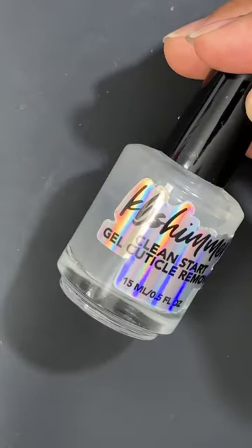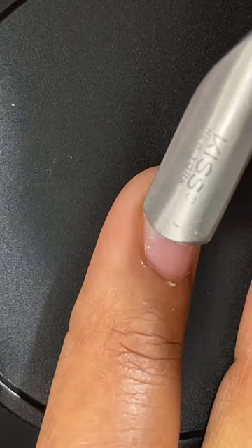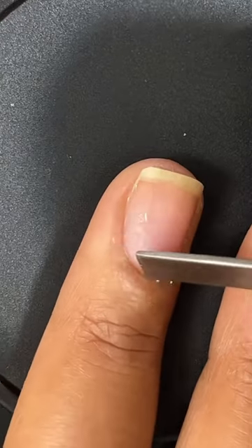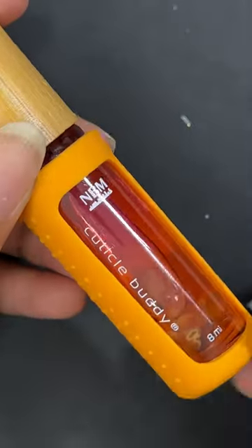Next I'm taking this gel cuticle remover. I like to use gel because I can easily apply it to my nail without it running everywhere. I like to use a metal cuticle pusher to push back my cuticles. I make sure to wash my hands after applying cuticle remover.